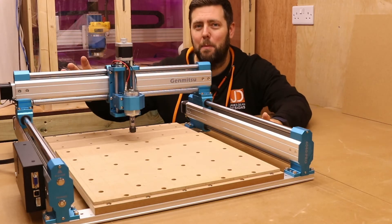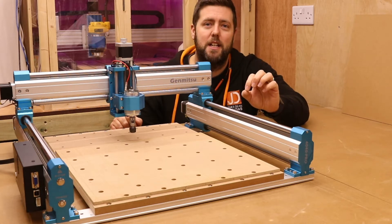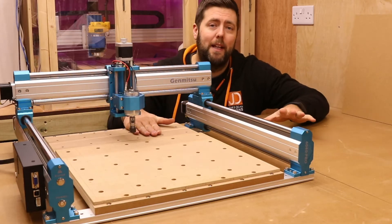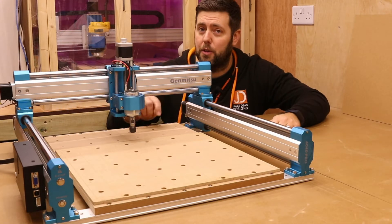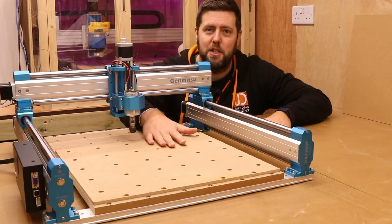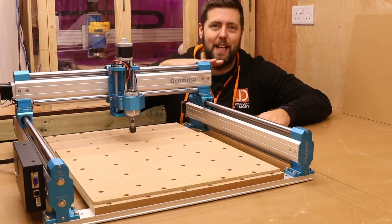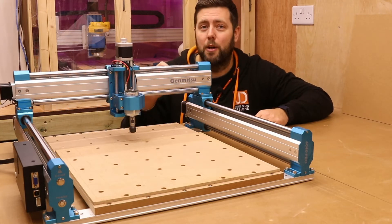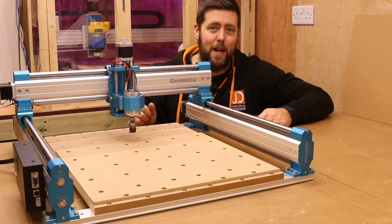As mentioned, we are making a spoil board for this machine, the Sainsmart Genmitsu 4040 Pro. If you are new to CNC, let me just take a quick second to explain exactly what a spoil board is. Machines often come with these MDF beds and people believe these act as a spoil board, but they actually don't — they are just a bed. They have little metal inserts in them and if you cut through into one of those inserts, you're going to cause damage to your machine and the bits. So basically what we do is we put an additional piece of MDF on top and this then becomes our spoil board. We surface it, which takes a thin layer off the top and it guarantees everything runs flat and parallel with the X and Y axis. It also means we can cut through material without having to worry about hitting those little metal inserts, so it's safer all round and we get better results.